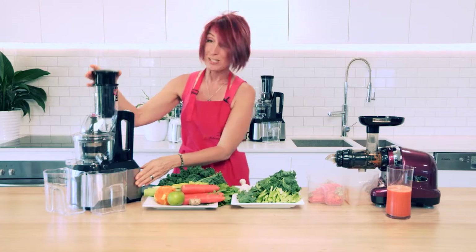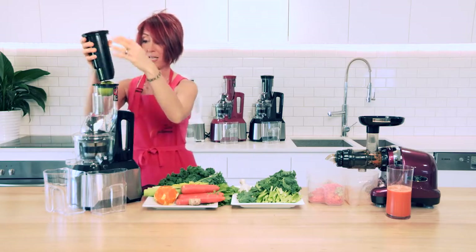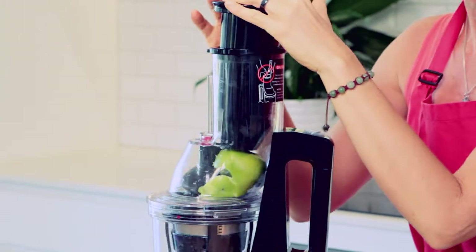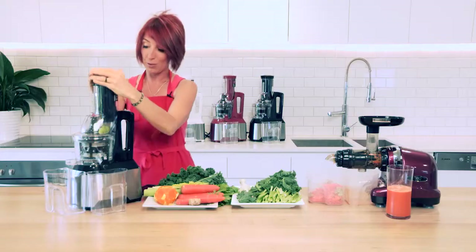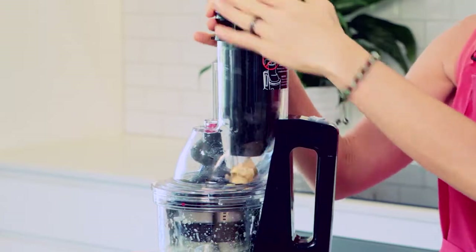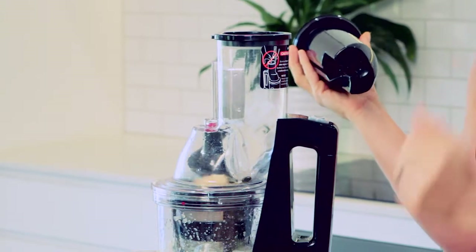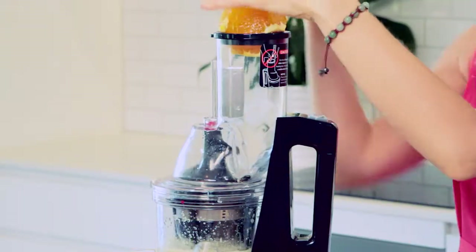We'll turn the juicer on and take the tamper out, then throw the whole ingredients directly in the top. The internal cutting knife in the chute of the juicer will cut that for us, so we can throw the whole apple in. We'll throw the whole piece of ginger in — it's got a large auger which just masticates and chews without us having to do any pressing at all.